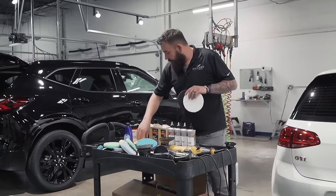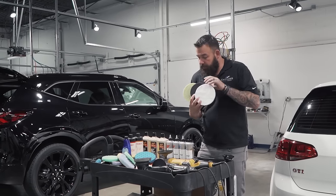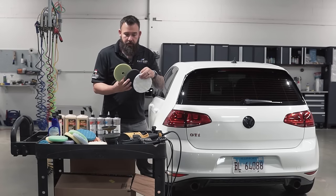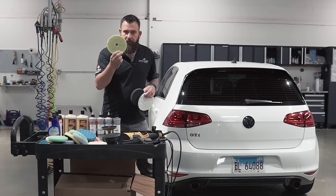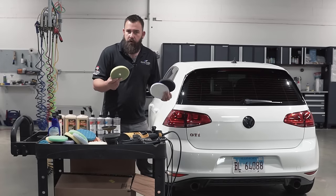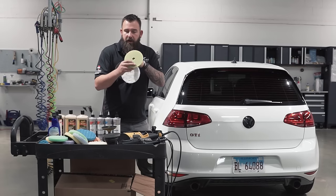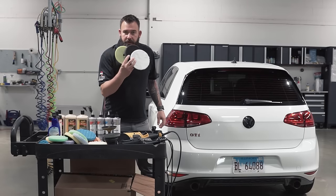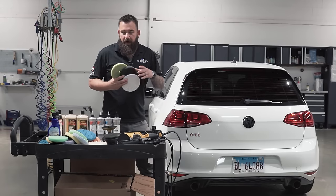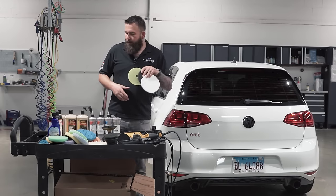I've tried to make everything as simple as possible. We only use three pads: cutting, finishing, and a one-step polish-and-wax pad for maintenance or really soft paint like Tesla or Porsche. We can actually cut with the one-step pad if we use a finer polish. Depending on the job, we'll use one of these three pads, and we'll go through the different variations on how to choose them depending on the paint system you're working on.